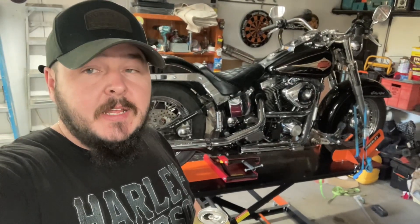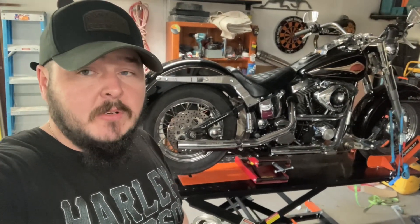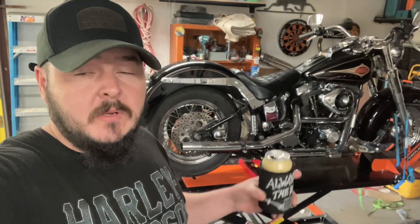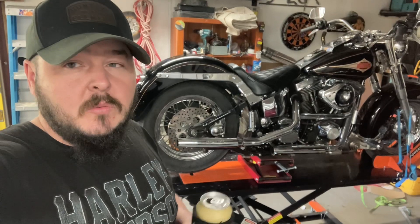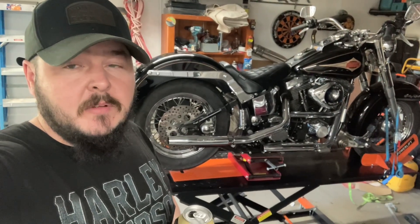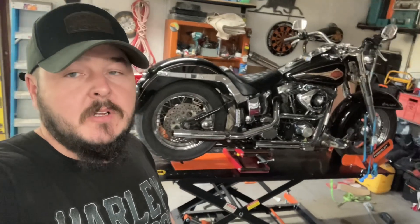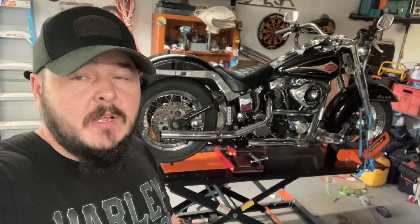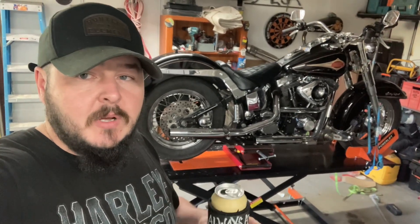If you haven't seen any of the previous videos on the history of it, just go back and have a look and it'll let you know how I came to have it and why I have it. We'll chat about a few things now about the bike — what I've noticed after the few runs I've taken it on, and why it's on the lift and what I'm checking for.